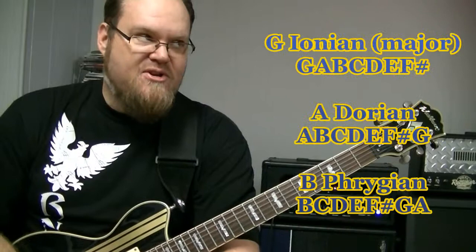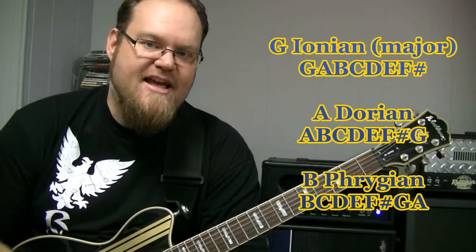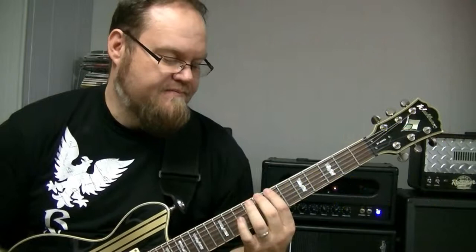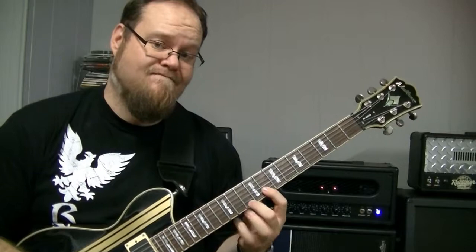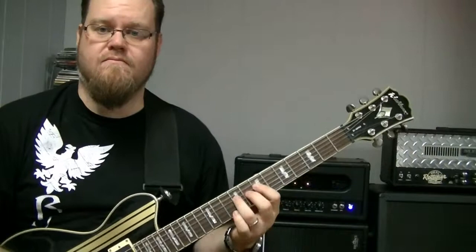So there you have it. G Ionian, or G major — the notes G, A, B, C, D, E, F sharp. Those are the notes of G Ionian. Those are also the notes of A Dorian. Those are also the notes of B Phrygian. B Phrygian goes B, C, D, E, F sharp, G, A, and then B.